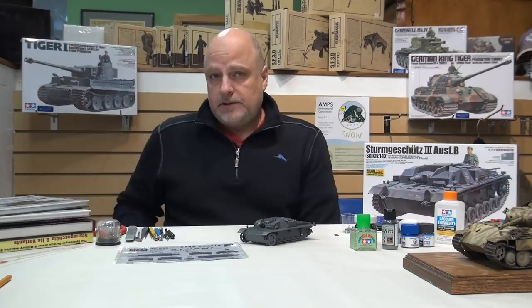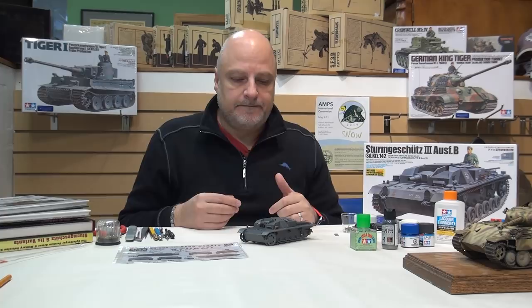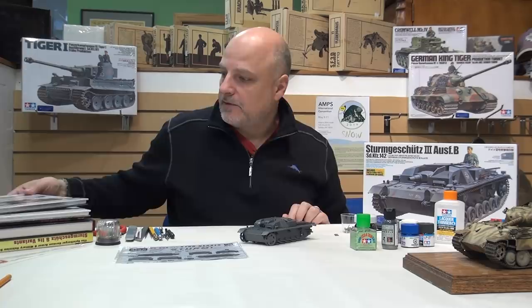I wanted to talk a little about something we mentioned when doing research for the Panther: it's great to have references for whatever vehicle you're doing, even if it's not the specific vehicle in terms of markings. It's great to look at pictures of tanks to see the configurations of stowage on the vehicle, the typical wear and tear the vehicle would be exposed to in the field. These were kind of homes for the crew for the period they were out in the field, so they would tie and attach all kinds of things to it.